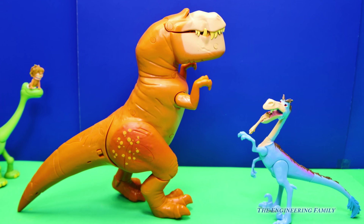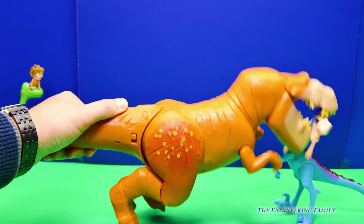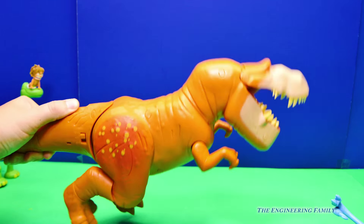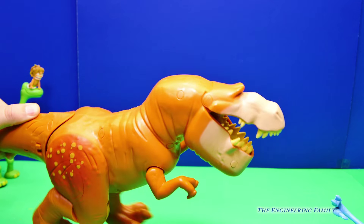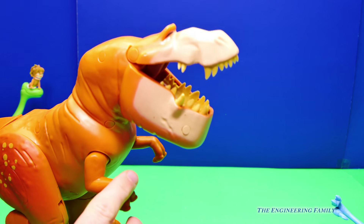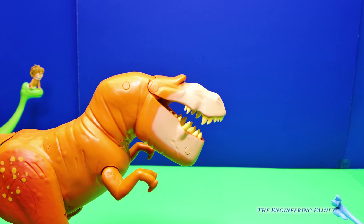Oh boy, look who showed up this time. It's the Rustler. I think you better get away from Butch. He doesn't want anybody taking his Long Orange. We got Long Orange to round up. That's right.